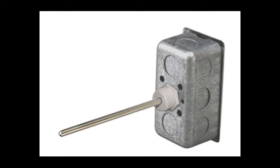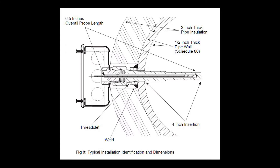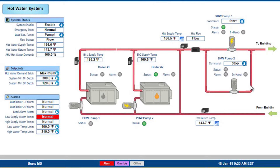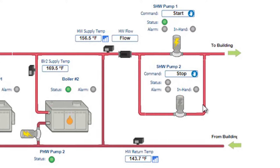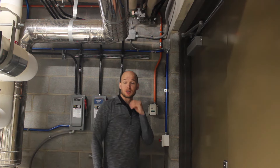Here's the actual unit installed — the cut sheet shows it comes in four-inch, six-inch, ten-inch, and other sizes. A typical installation shows the sensor inside the pipe with different mounting methods available: a T-mount or a corner mount. Finally, looking at the boiler hot water system graphics, the left boiler is off and the right boiler is on. Zooming into the secondary hot water pump, the top pump is on and the bottom is off, with return temperature shown at the bottom and supply temperature at the top.